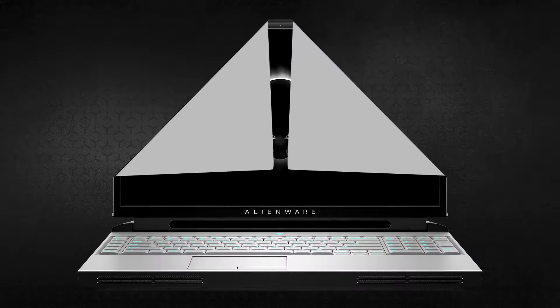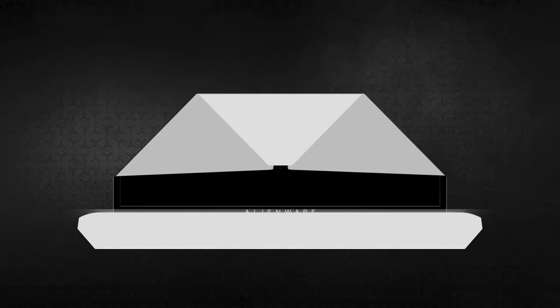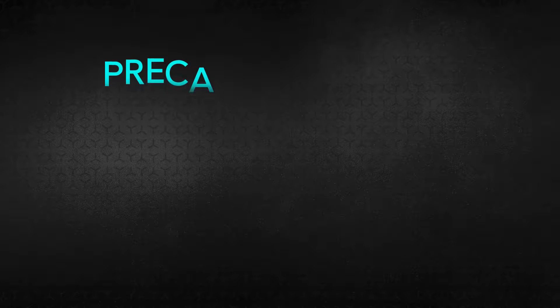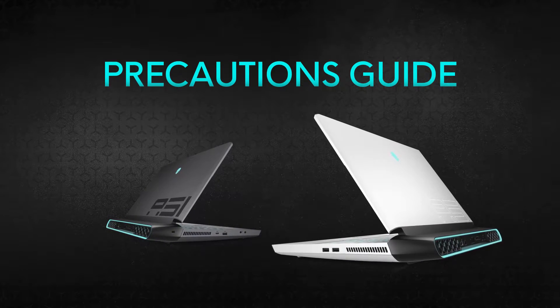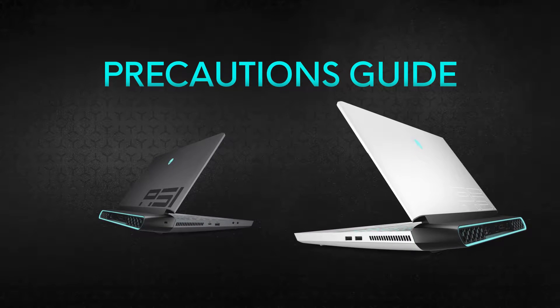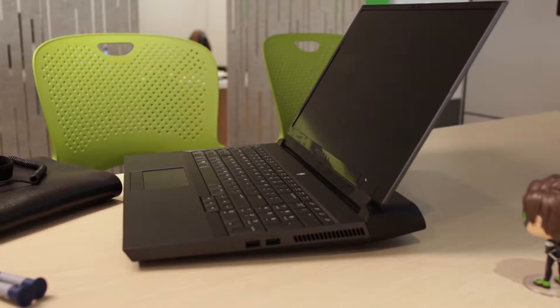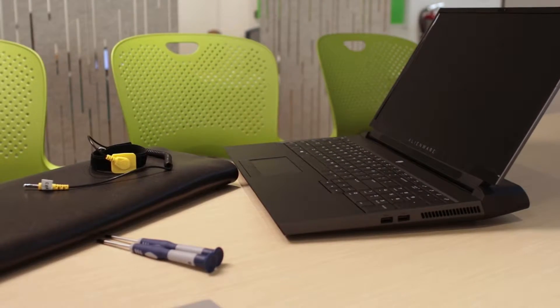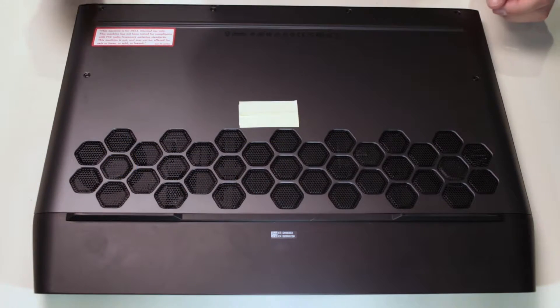Welcome to our disassembly guide for the Alienware Area 51M laptops. Before you start, make sure to check our safety and precautions video — the link is in the description below. It is always good to use either an anti-static mat or an anti-static wristband to avoid any problems.